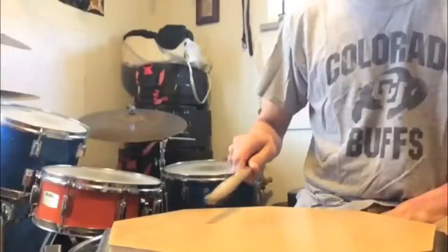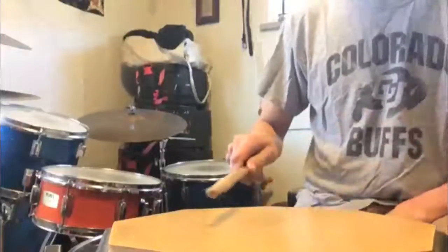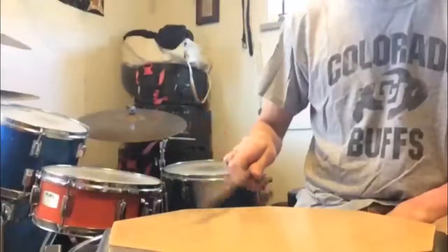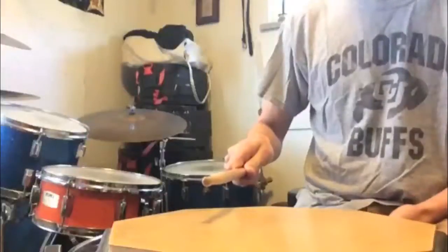If you're in this sort of halfway position with the stick lined up, as you can see down the axis of your arm, then you can play pure wrist strokes. You can also play pure finger strokes. Or you can play wrist and finger combination. So that's really versatile.